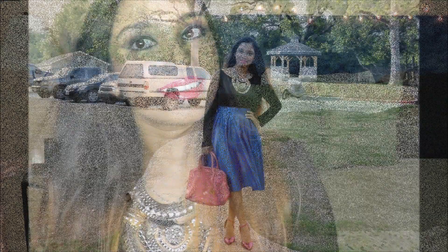I hope you guys like this look! Now let's get started with the outfit of the day. For that, I'm wearing this beautiful skirt — it's a knee-length skirt — and this beautiful top.